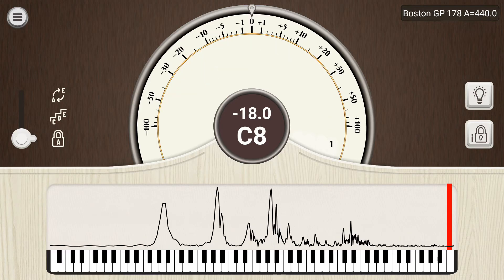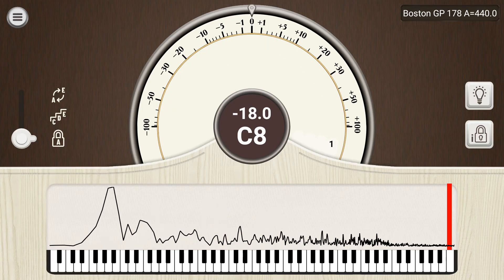In the low bass, you'll notice that the lowest harmonics are often weak or missing. This is normal.